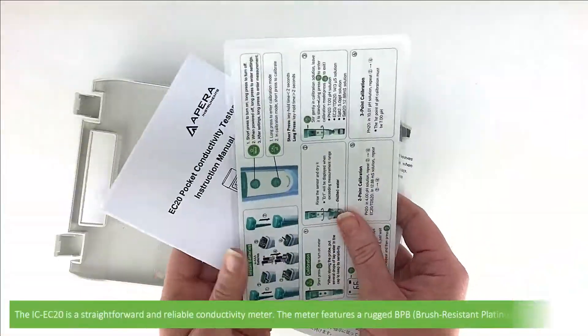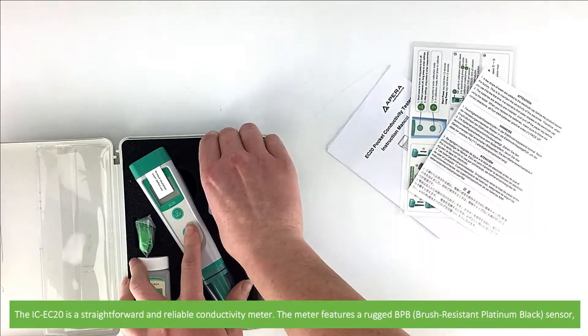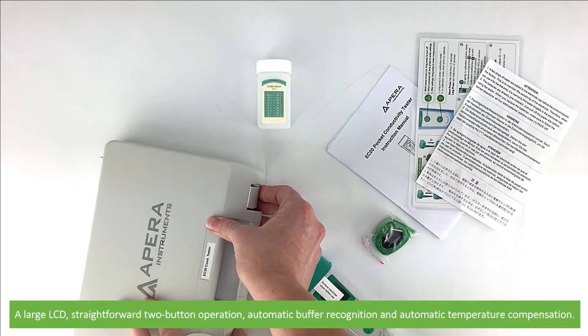The IC EC20 is a straightforward and reliable conductivity meter. The meter features a rugged brush resistant platinum black sensor, a large LCD, straightforward two-button operation, automatic buffer recognition and automatic temperature compensation.